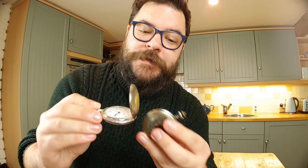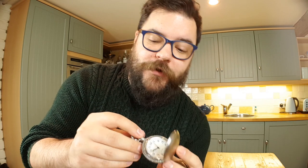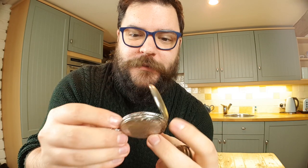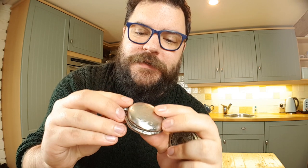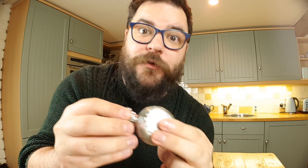For those of you that have been to see us at the Photography Show, you'll probably recognize these watches. We use them quite a lot to demonstrate the Adaptalux Studio, because there's quite a lot of nice detail on there. They present an interesting challenge because there's a lot of engraved detail and the surfaces are reflective, so lighting them is a bit of a challenge — but that's what we're going to look at today and we're going to get some really interesting results.